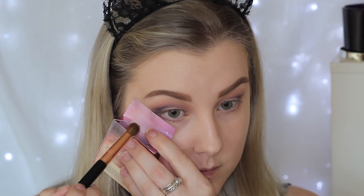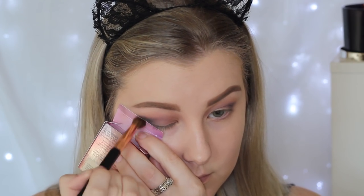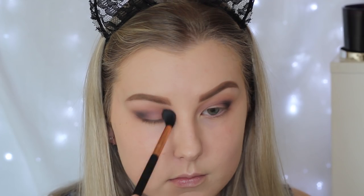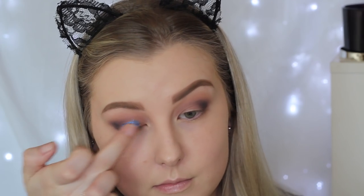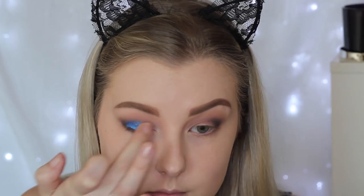Then I wanted to add a little bit of black, so I just took a black from an empty product box and used another Sigma brush to pack this onto the outer corner and blend it in. Then I'm just going back in with the Sigma E40 brush to blend everything out again. Now for the fun part — I'm taking this absolutely beautiful pressed pigment from Colourpop called Too Shy, and I'm using my finger to pack a lot of this onto the lid, because I wanted this colour to stand out more than anything else.